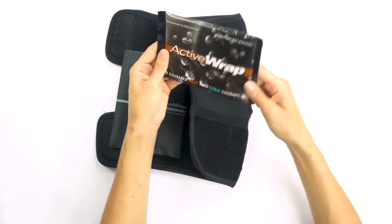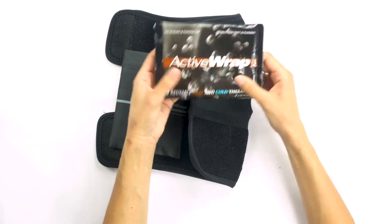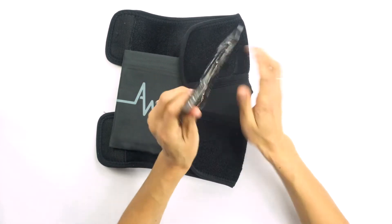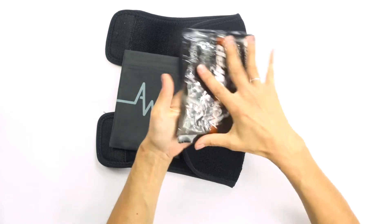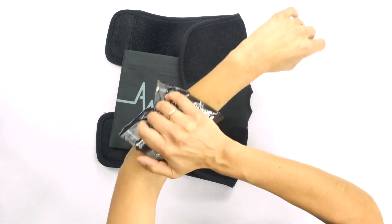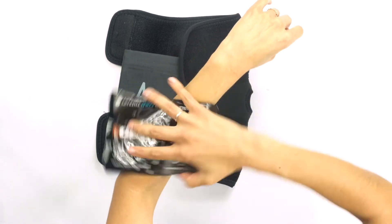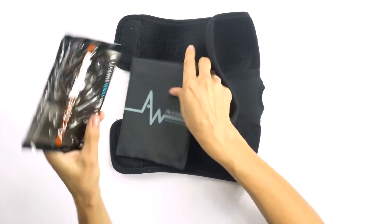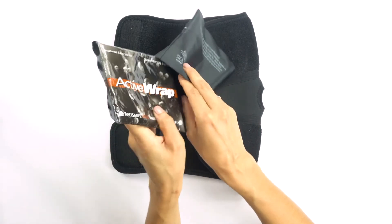Here are the actual reusable heat and cold therapy packs. I love that they're made of that squishy material. They're not like those old school hard packs that your parents used to give you. This is going to sit really flush up against my body and not give me any bare spots. I love the quality of these packs, and they last a long time. You can obviously rotate them out if you wanted.